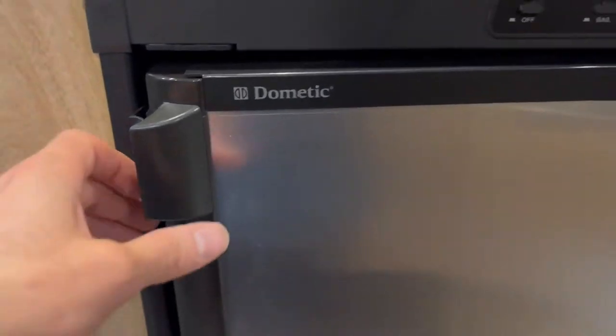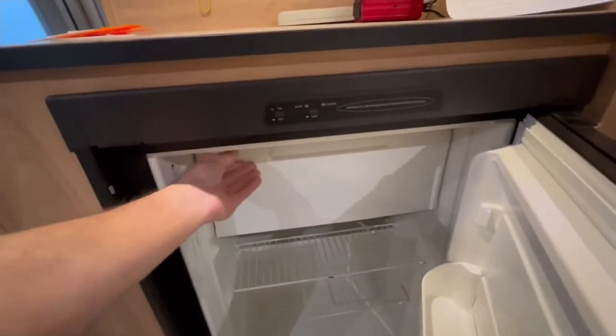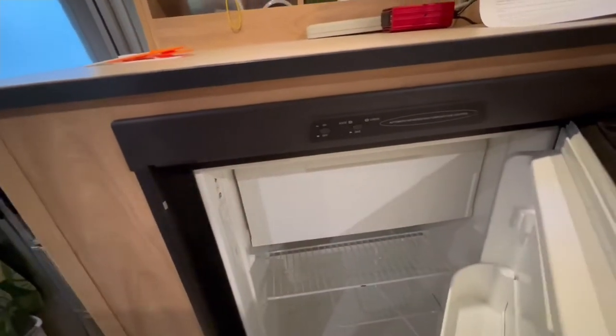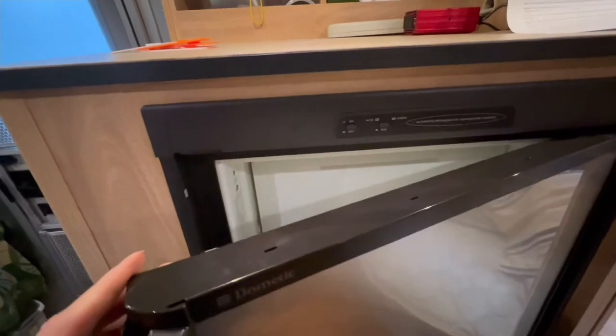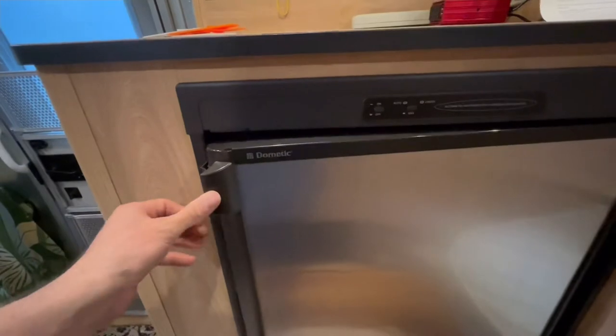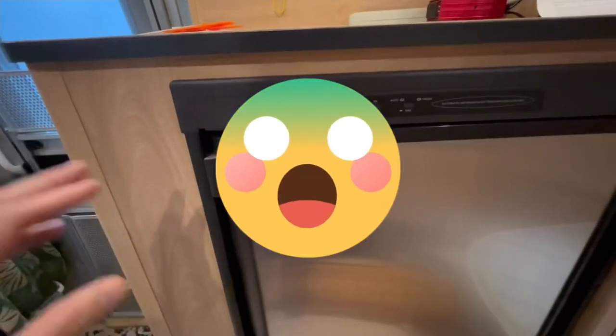Either a double door model or a single door model with an inner flip down freezer door like this one. Either way, if you made the mistake of storing your refrigerator freezer between trips or during the off season with the door closed, you'll come back to a smelly, mildewy mess.